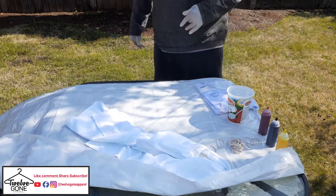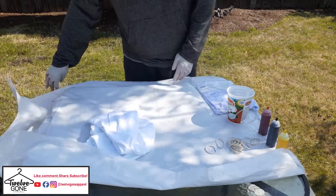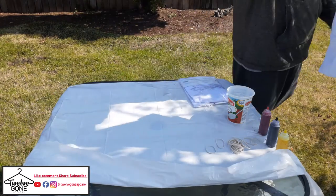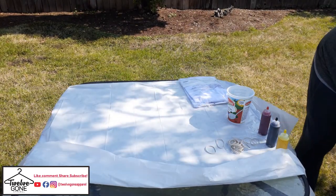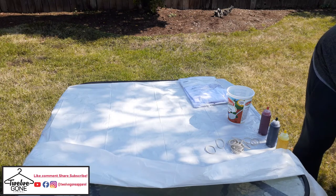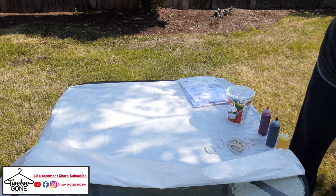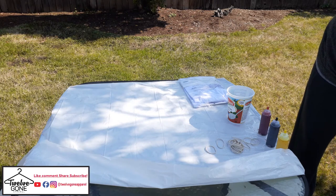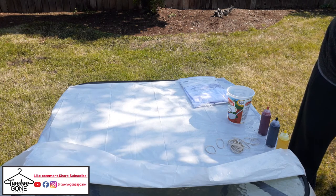Alright, so we're out in the backyard. I got a 100% cotton t-shirt right here — all style. I got a bucket of water over here and I'm going to just dunk it in the water. I guess the dunking in the water is what removes the sizing — the stuff they soak it in to protect the fabric.